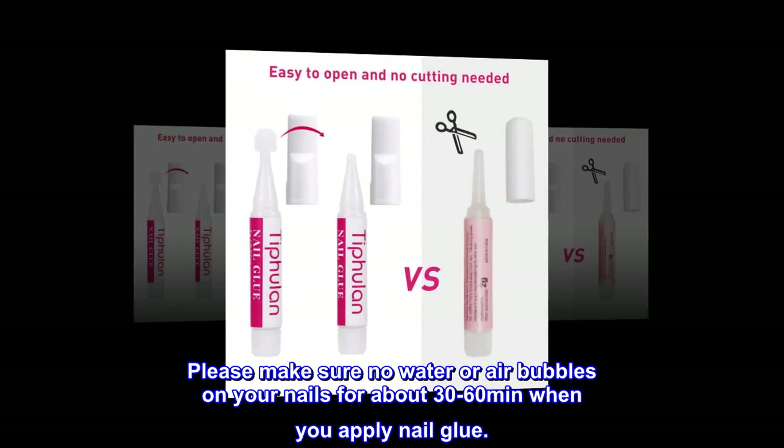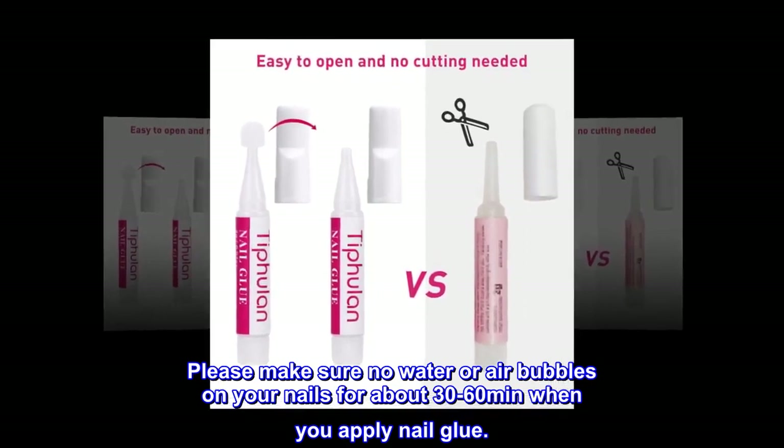Please make sure there is no water or air bubbles on your nails for about 30-60 minutes when you apply nail glue.